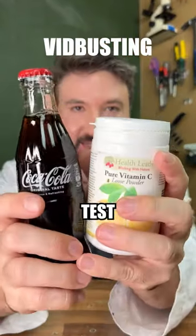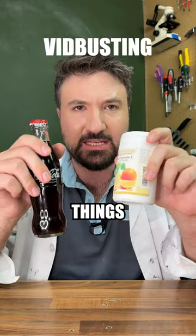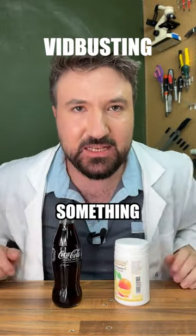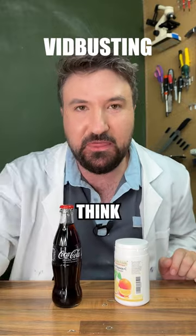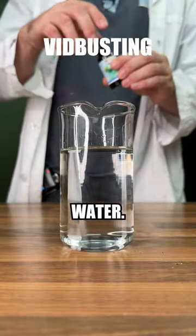Continuing with some myth-busting, let's test that video. Having seen a few videos where people already combine these two things and nothing much happens, I think there's something more interesting going on here, and I think it's to do with this iodine. I've got our beaker here filled with some water.